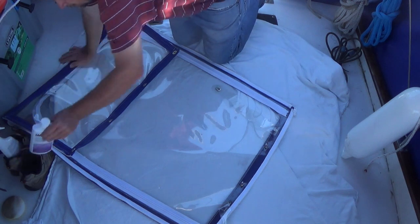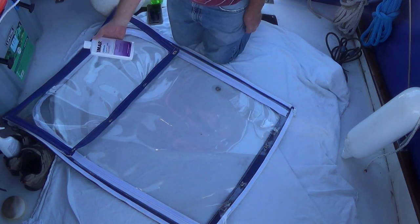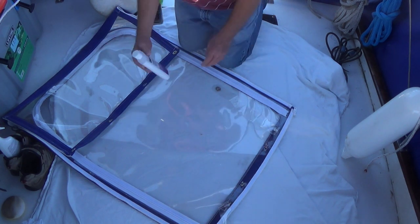What we're going to do next — we've cleaned them. Now we're going to put this protective polish, the Stratus Glass protective polish, on here. So let's go ahead and start doing that.